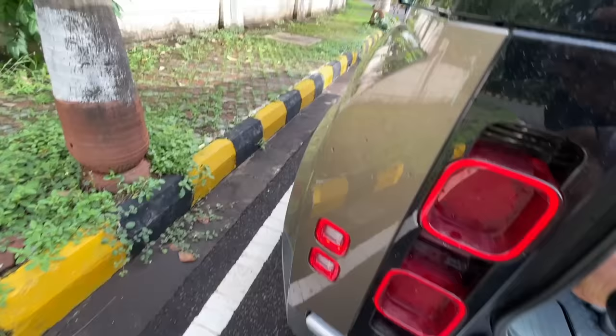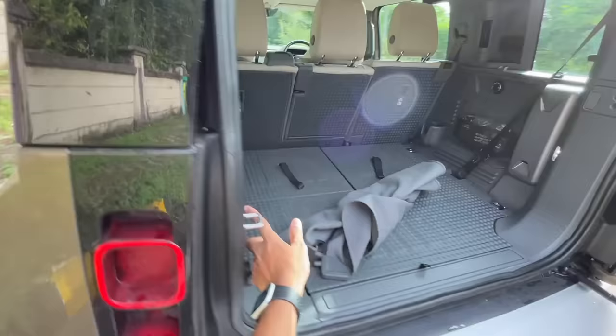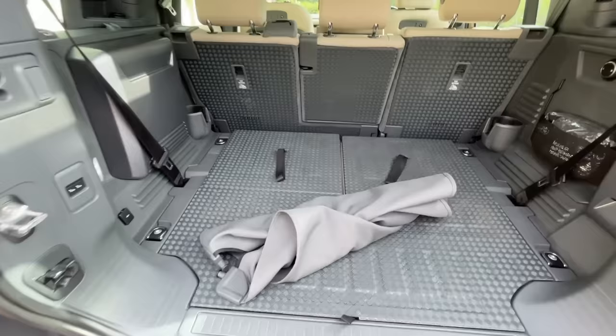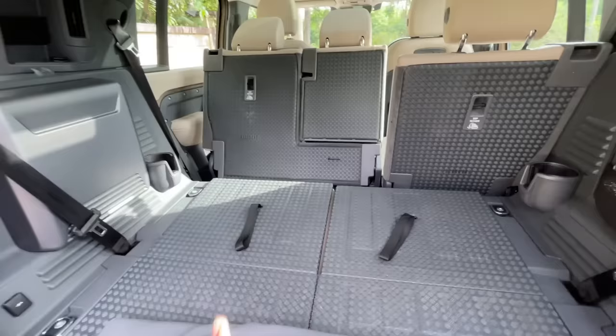When the car is on off-road height it's very high for loading. But you can press a button and lower the ride height — the car actually lowers, making it easier to load things. That is super duper awesome.